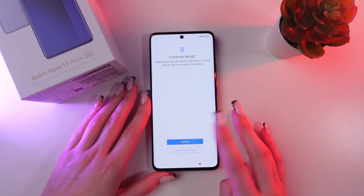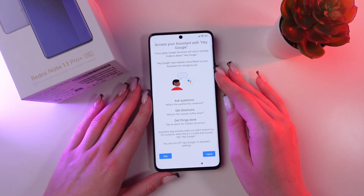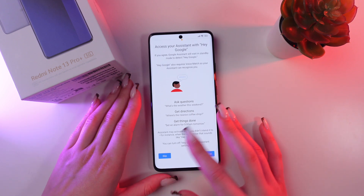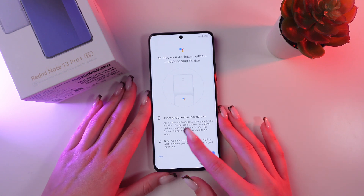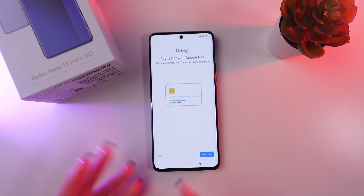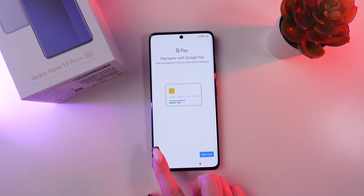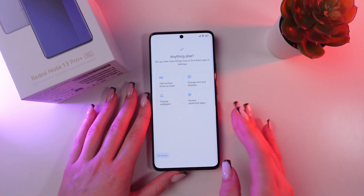Now let's click to continue the setup. You can access your assistant with Hey Google, but let's skip it for now since we can set it up later in settings. Now you can add your cards for Google Pay, or you can skip this option for now and add it later — let's just click 'No thanks'.